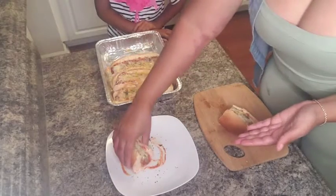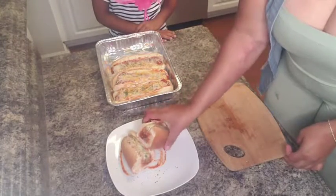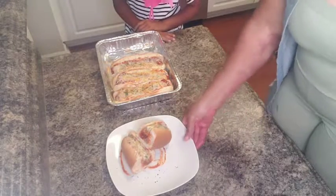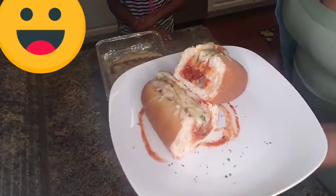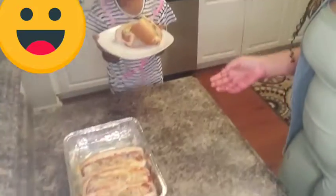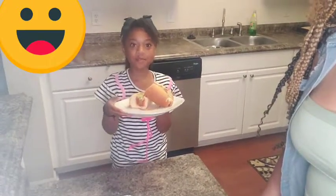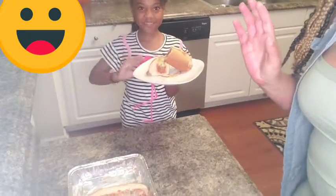Mmm! Place that on the plate, give him one also, just like that. Y'all have some good old meatball subs! So, Zayla, tell them what they need to know. Don't forget to like and subscribe and comment what your favorite part is. See you next time!